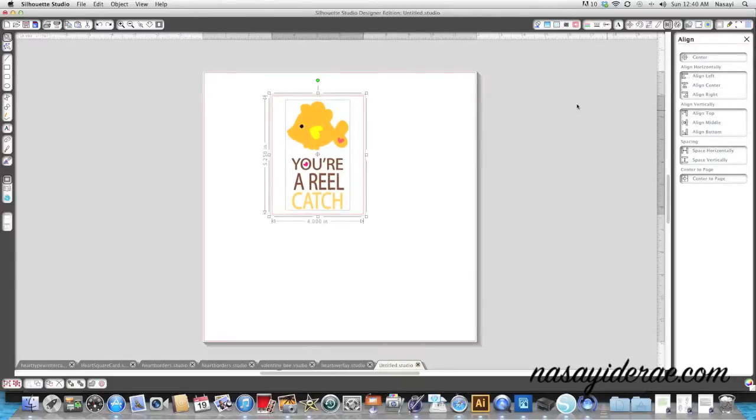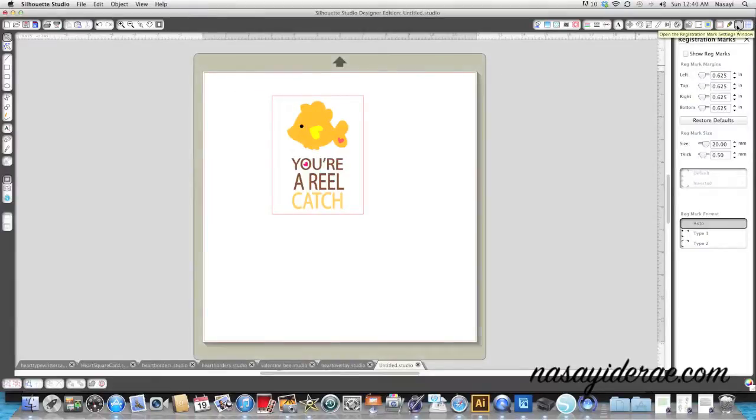I'll use the align window - draw a box around everything, then click align and center it, and also align middle so that I know it's perfectly even. Now for the actual print and cut - I know this confuses a lot of people. What you need to do is print this image using your printer, but you need to turn on the registration marks.